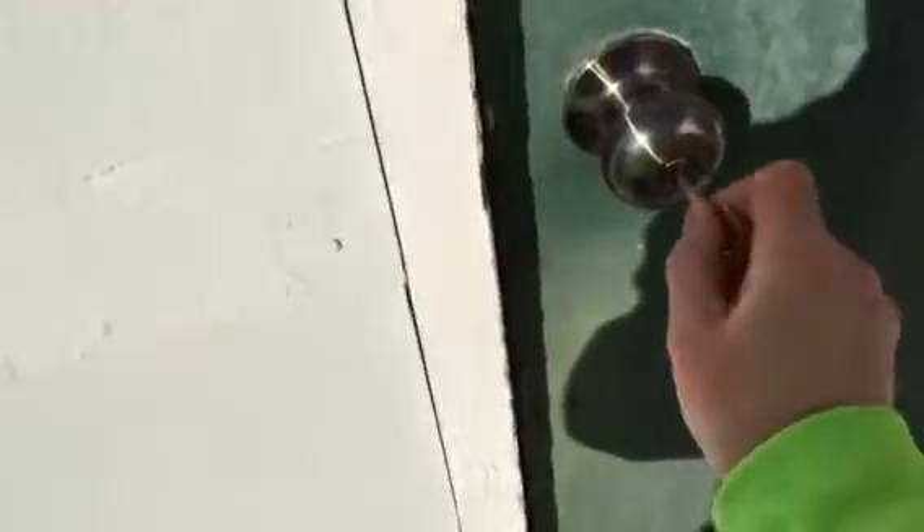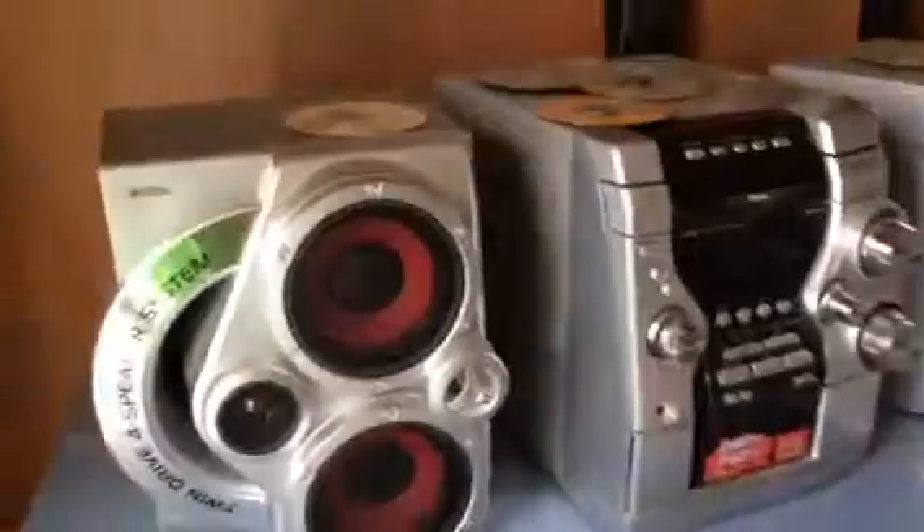Hey, what's up everyone, Luke here. Today I thought I'd show you a tour of my local gym here at the school — a local elementary school. You can see the gymnasium beside us. Of course you got the door, and you need a key to open it, like so.